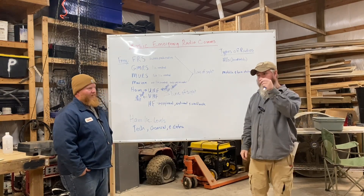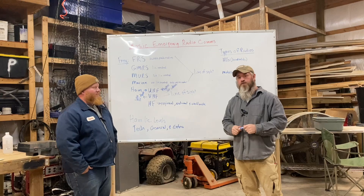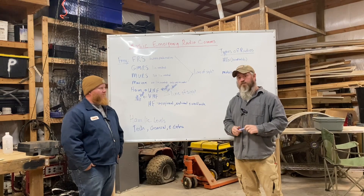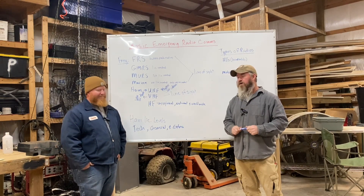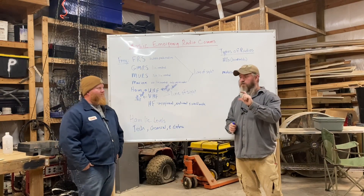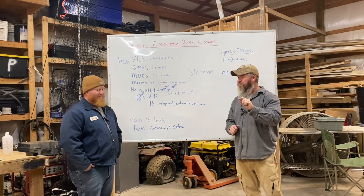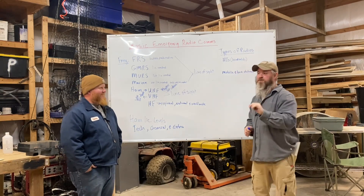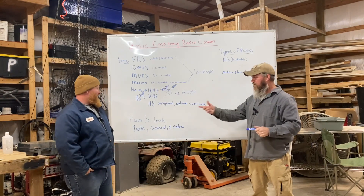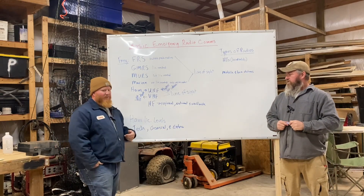A good HF setup you're probably looking at around a thousand bucks. That said, you can buy used HF equipment — most of my HF equipment except for one radio has been used and I've had no problems. Most of the time if you buy from an older ham, he's taken great care of it. I bought a 20-something-year-old Kenwood HF rig that had the original box, original owner's manual, and notes the previous owner had written in there. It looked pristine.